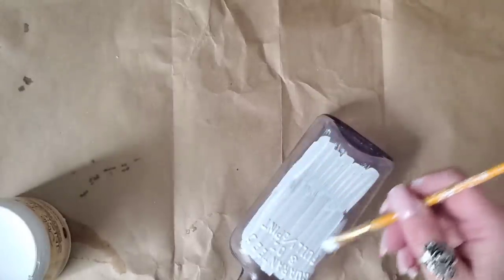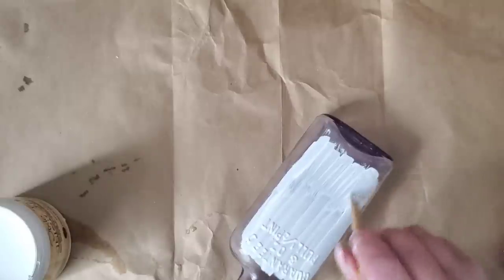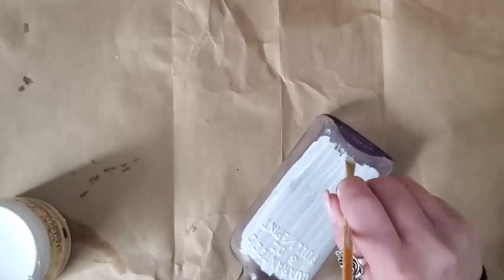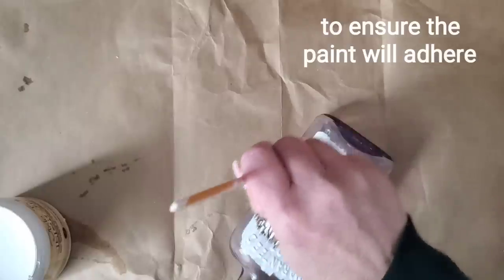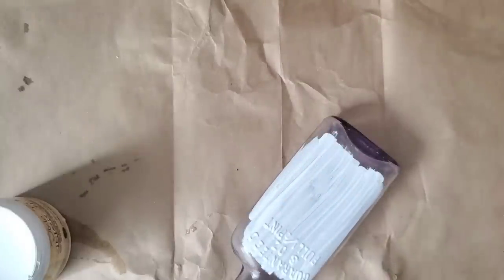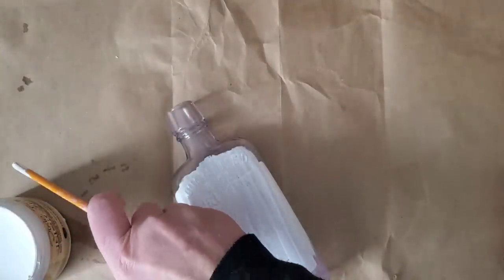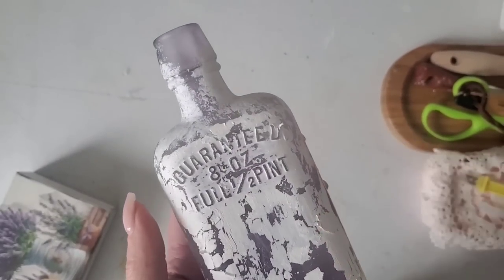What I'm painting on right now is some Slick Stick from Dixie Bell. I apply this every time I do anything with glass to make sure it adheres very well. I'm not going over the entire bottle — I'm leaving the bottom exposed as well as the neck, because those parts weren't foggy and you can still see the original color of the bottle. I applied one coat of Slick Stick, then one coat of cotton paint.